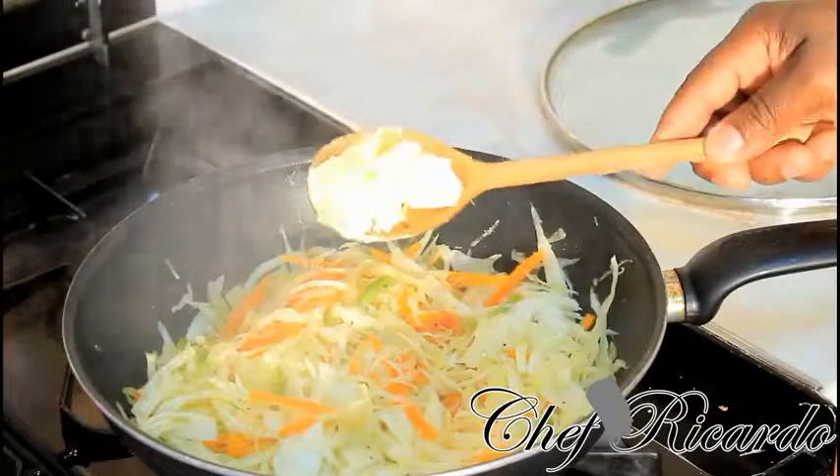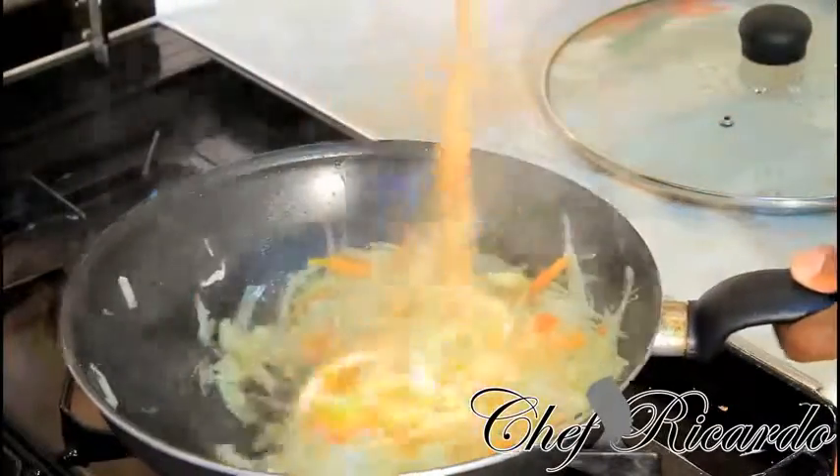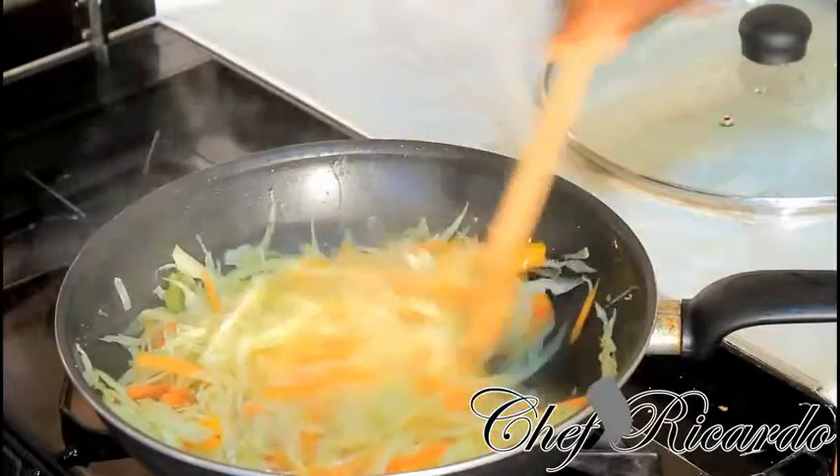As you can see, it's steaming nicely. Now I'm gonna put in a large teaspoon of butter to give it some flavor and let it melt down. Turn up the flame a little bit higher now.